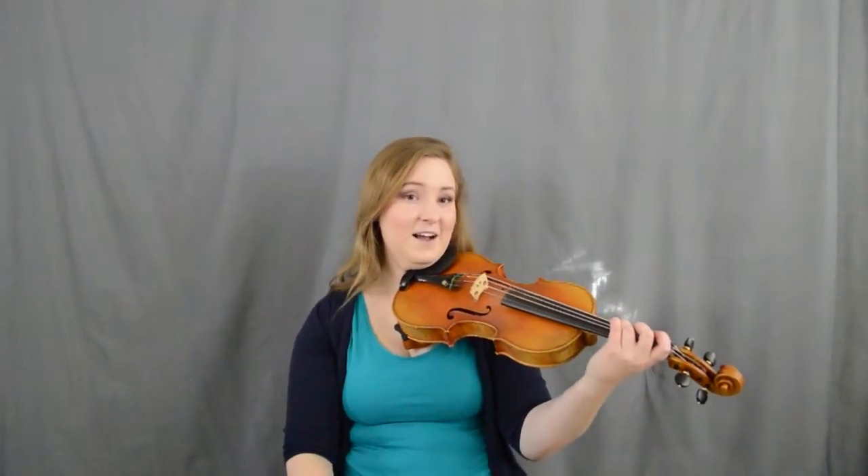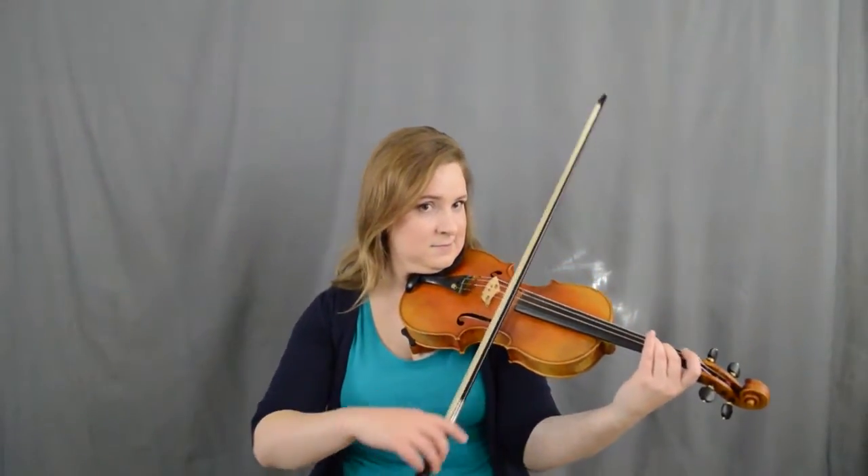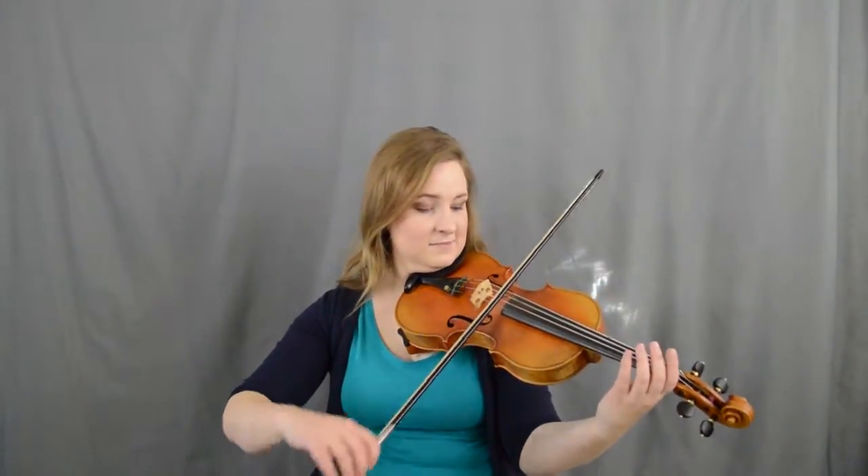Same thing in the B part — actually they're in the same spot. Slur E to three. That's actually the same music in the second half of the B part.